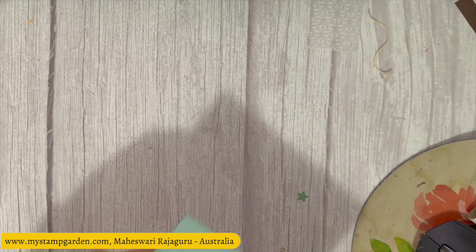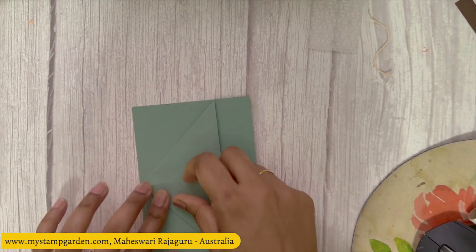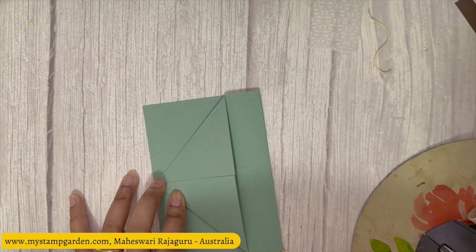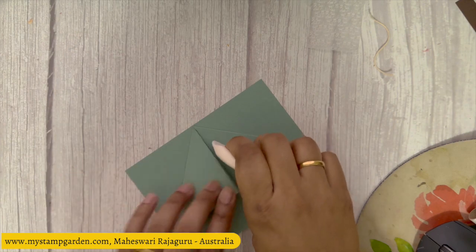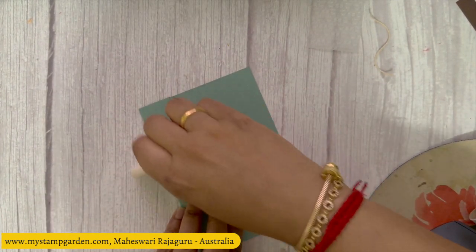I'm keeping my stamp and cut and emboss machine aside and getting my bone folder, because the lines need to be creased in a very crisp way.